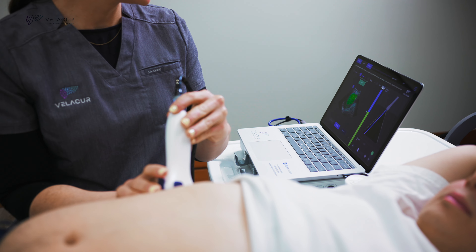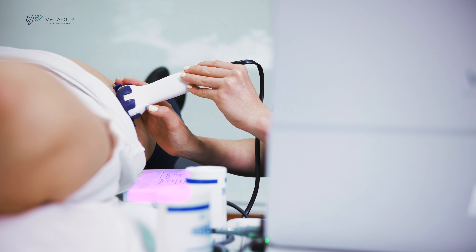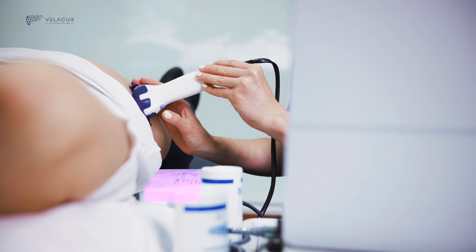A B-mode image is generated to guide the scanner on where to perform the scan. Velikur comes with an AI-powered organ map feature, which adds a color overlay indicating which tissue is liver, making it easy for less experienced scanners to use.